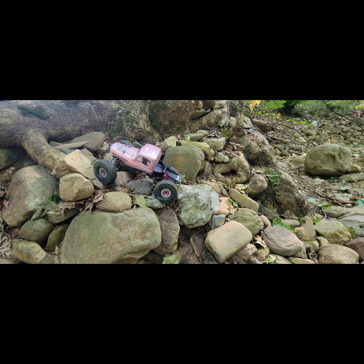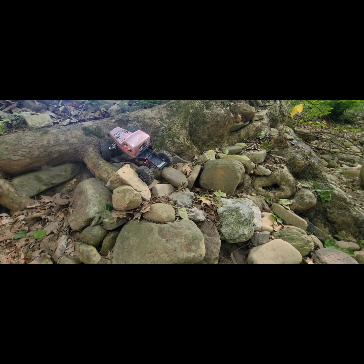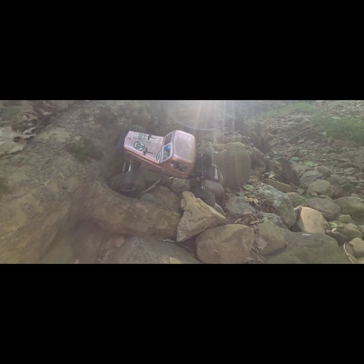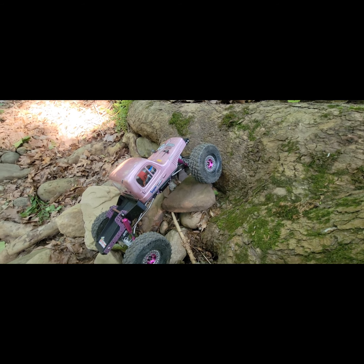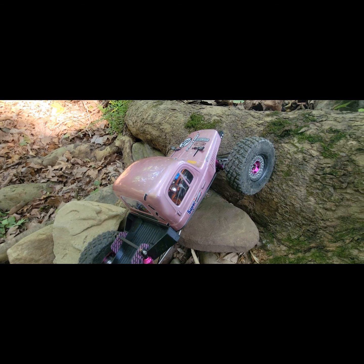I've only driven this truck one time before and it did really awesome — it had different tires on it. As of right now, this is the easiest any of my trucks have ever gotten up to this point. Of course this is where it gets hard. Sun shining through the tree — let's see if I can get on the other side. I want to make sure the tires are conforming; I want to see the front end suck down.